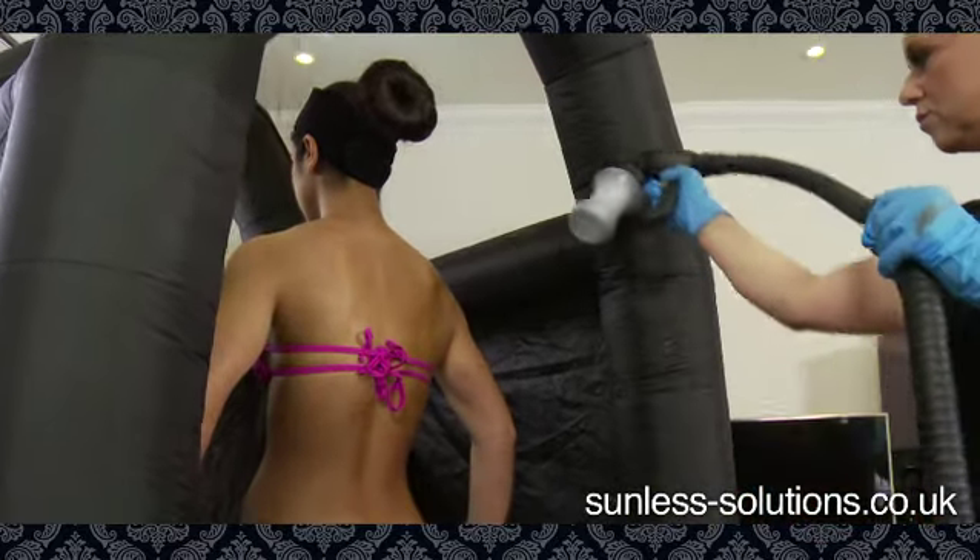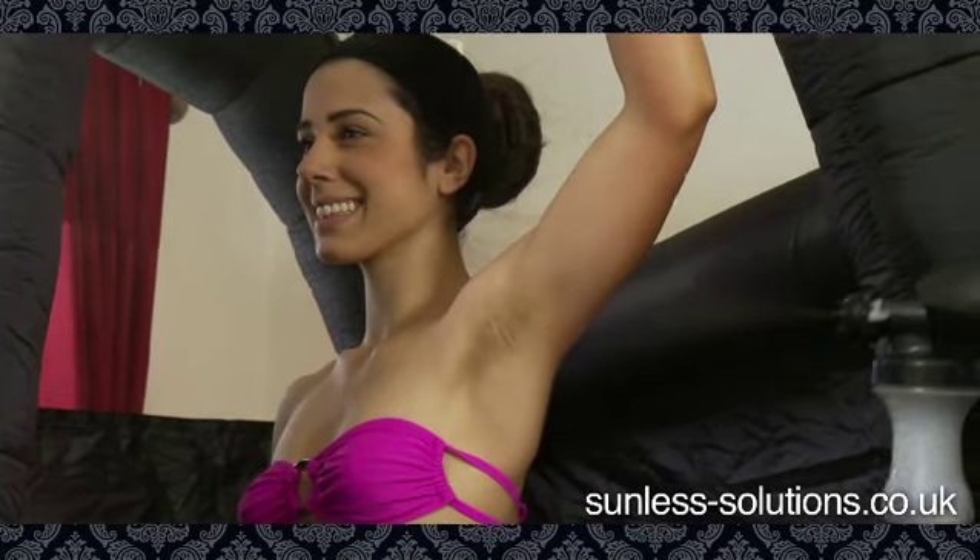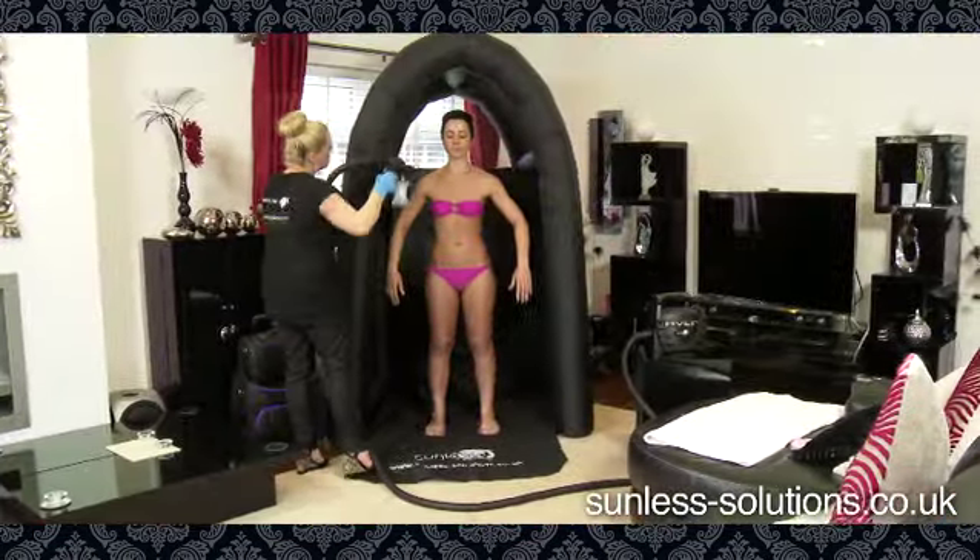For the perfect spraying conditions, the Tannin Tent has a unique mesh ceiling that gives the perfect working light to ensure an even and professional application every time.